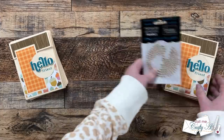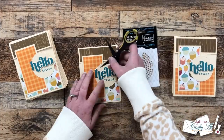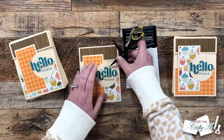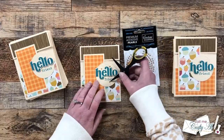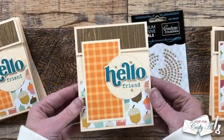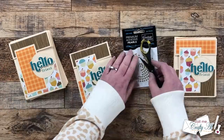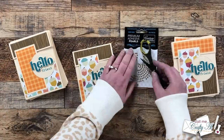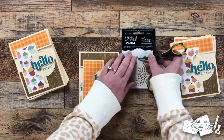At this point, you could definitely call it a day and leave the cards as is, but I decided to add a little bit of sparkle and bling, and I brought in some gold half pearls. I added three around the sentiment in a triangle shape — I just thought this added a nice touch, and because the hello was popped up, these didn't add any more dimension to the card. I finished all of those, and here are some close-up looks at the finished cards.